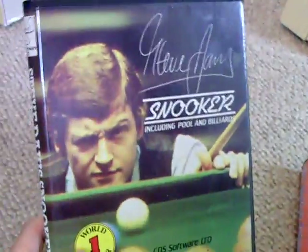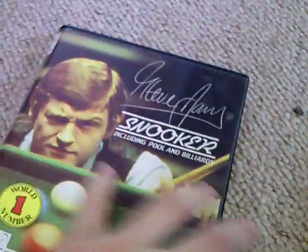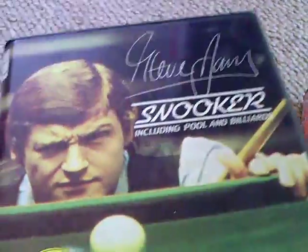A game I used to have but sold — I've got it back now: Steve Davis' Snooker. This one's missing the manual. Snooker on the green screen does actually work because all the balls are numbered. Quite a slow game, but not bad for the time. That came out in quite a few formats — CPC, I know that came out for.